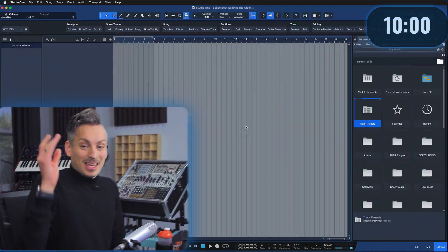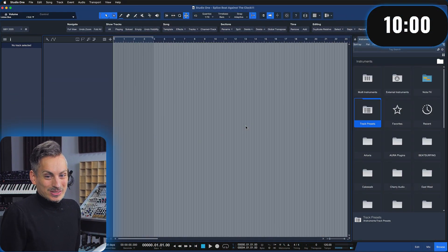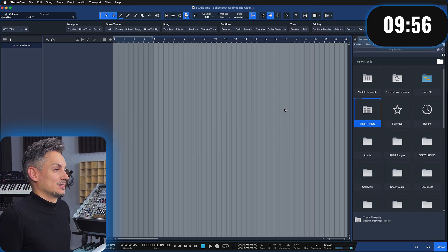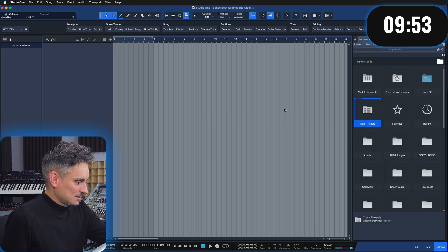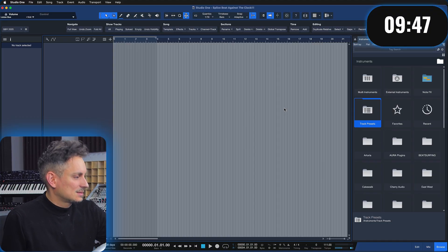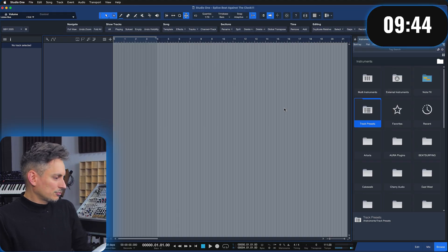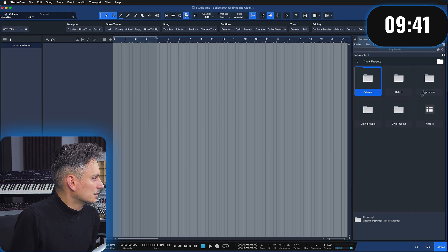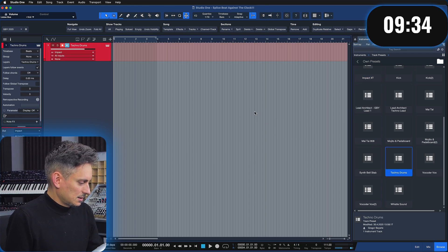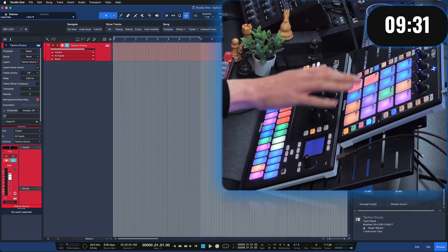Let's go! I'm gonna press the timer — I'm super nervous, I've never done a video like this before. This is completely not what I'm used to, so please bear with me. Maybe we fail spectacularly, we're gonna find out together. I'm pressing the timer right now — 10 minutes are running! Oh god, okay. First of all, let me tap a song tempo. That's 111 BPM, I believe. Good. Now let me quickly go to my track presets — don't panic, that's the most important thing.